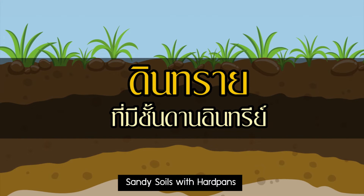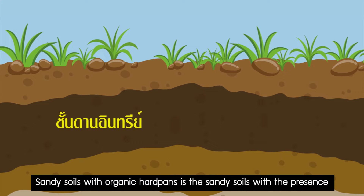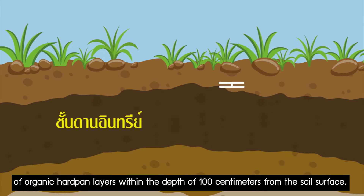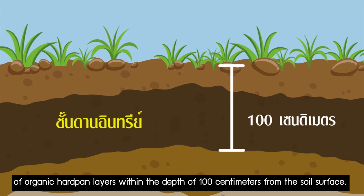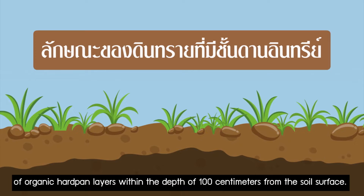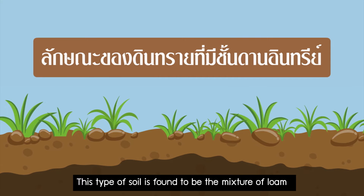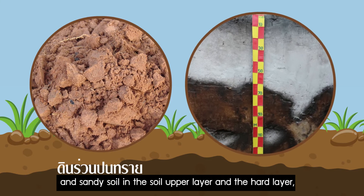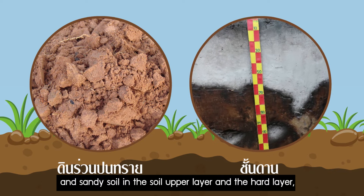Sandy soils with organic hard pans are sandy soils with the presence of organic hard pan layers within the depth of 100cm from the soil surface. This type of soil is found to be a mixture of loam and sandy soils, comprising the soil upper layer and the hard layer.